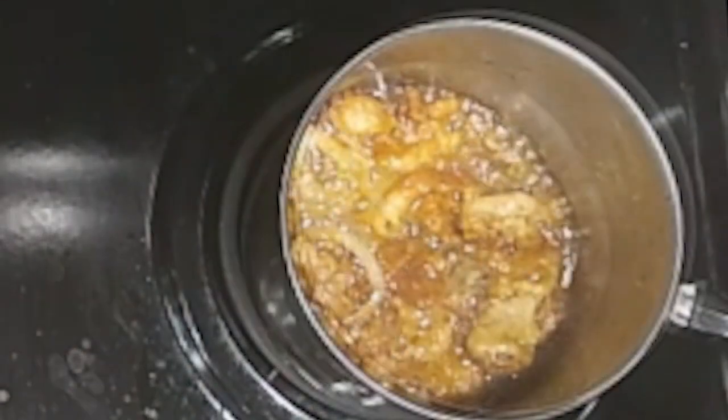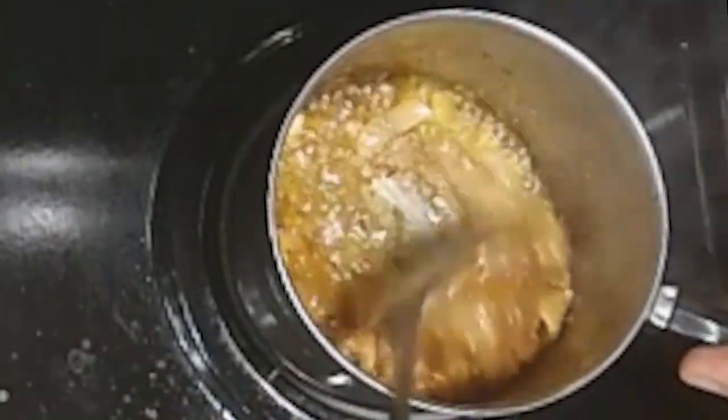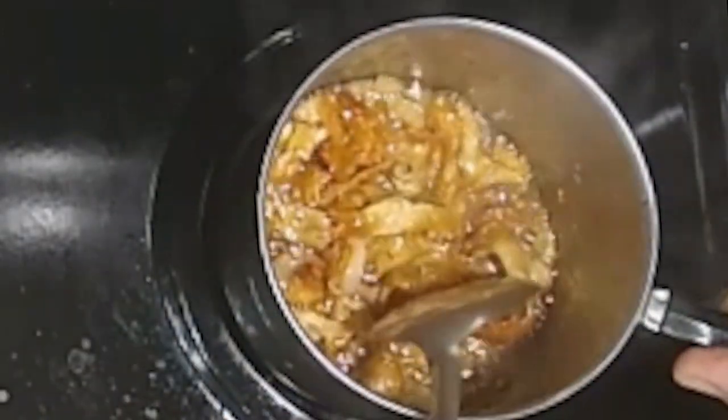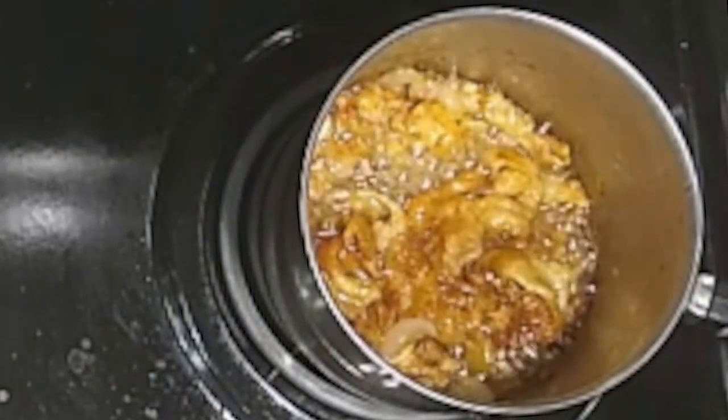At first, you'll see a lot of oil on the top of the water. Eventually, the trimmings will seem very thin and crackly when all the fat has been rendered from them. At that point, you can stop adding water. Turn the heat down very low and let the water boil away until you just see oil bubbling at the bottom of the pan.